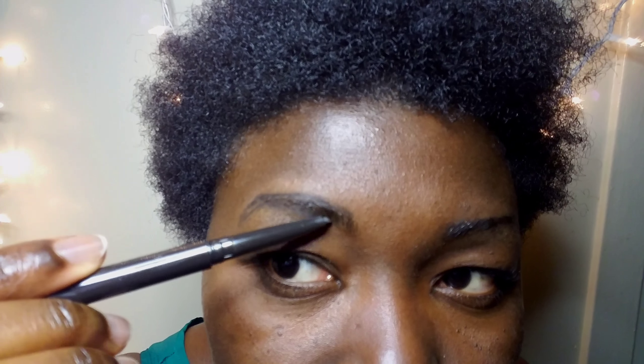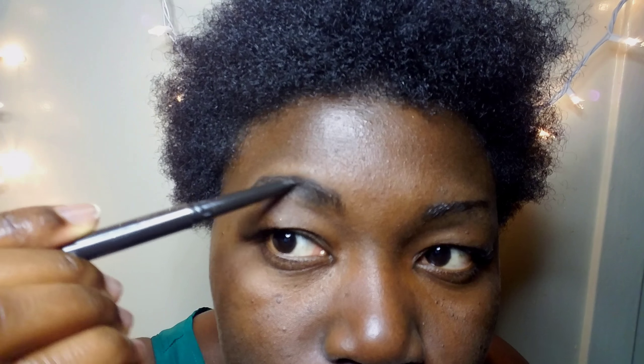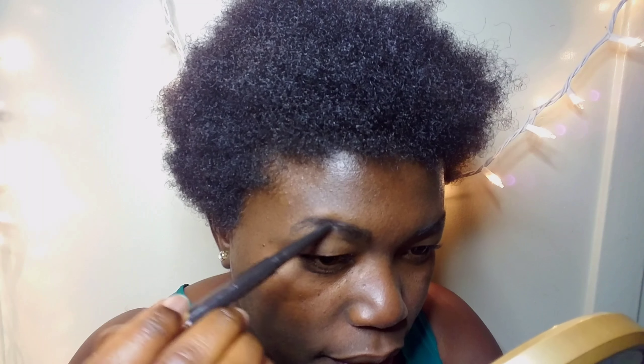Now I'm going to go in and brush through it — like that. You need a mirror for this. See how it looks? Okay, so now I'm going to do the other side.